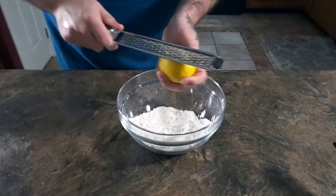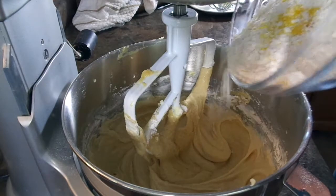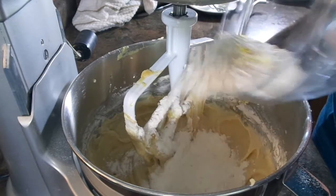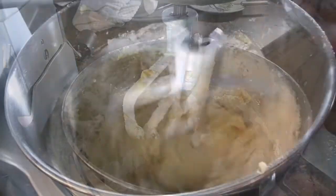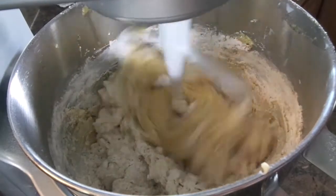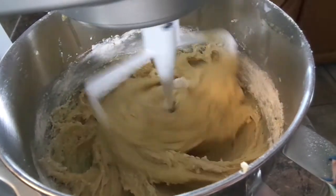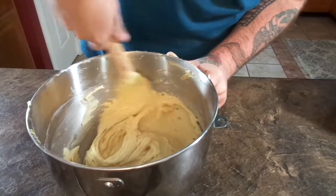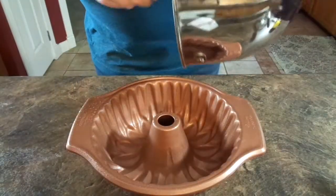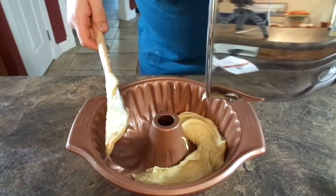With the last of the flour mixture that you have left, grate your lemon zest into it. Be careful not to over mix here because you don't want your cake to come out too tough, and make sure to incorporate the last bit by hand. Now get any form of a bundt pan that you have — I know everyone's got these probably buried in the back of their cabinets.